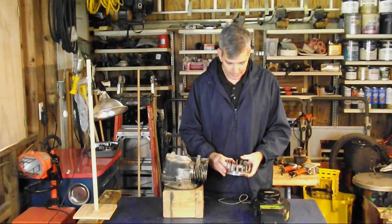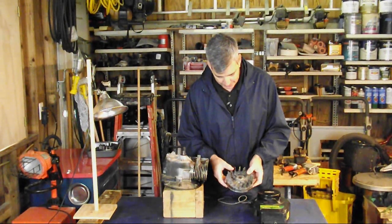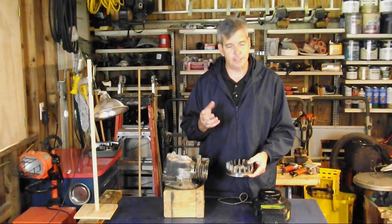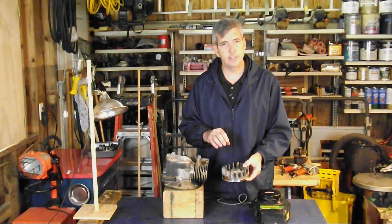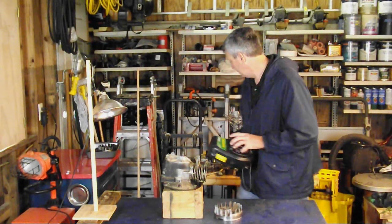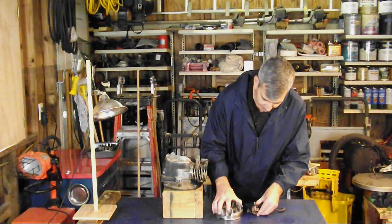These fins are very carefully designed — you'll notice they're not the same height and there are different shapes to them. When these things were spinning they were getting a whistling sound, and the engineers came up with changing the shapes to change the harmonics so it didn't get really loud. Very clever.